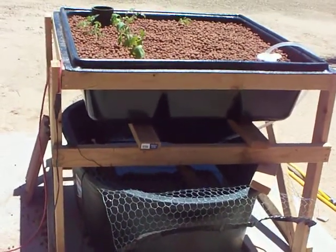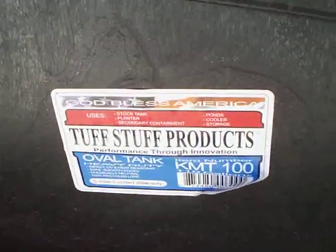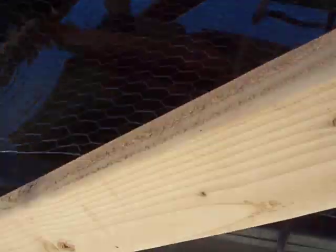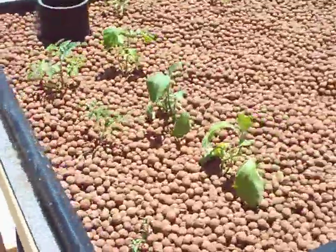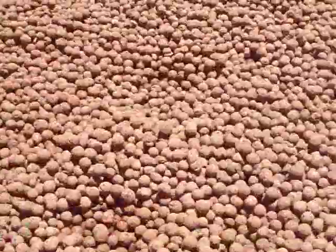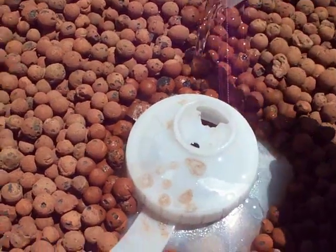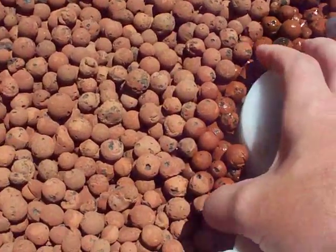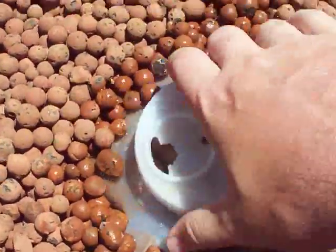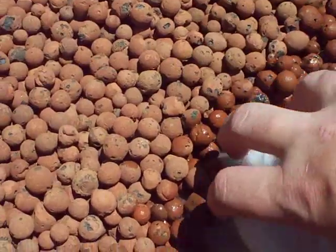Here we have our new aquaponics setup. This is a 110-gallon Tough Stuff fish-safe container bought at the feed store — we have about 15 tilapia and 10 or so goldfish in here. It's connected to a 70-gallon hydroponic tub from the hydroponic store. For the filter, I've got some ceramic media inside a one-gallon container with holes drilled all through it, so it just drains out into the hydroponic bed.